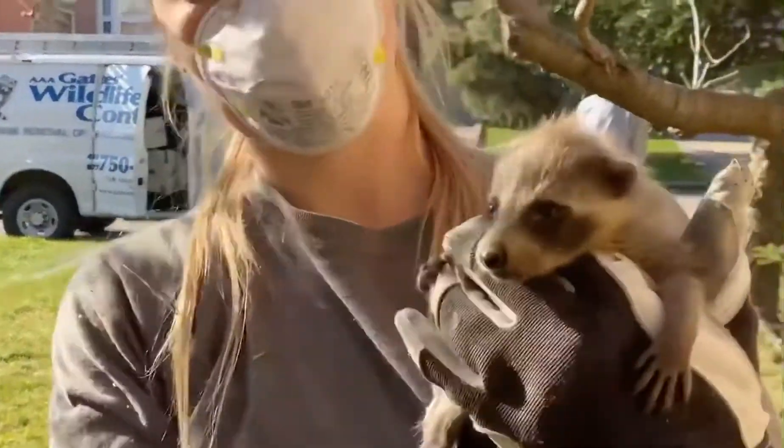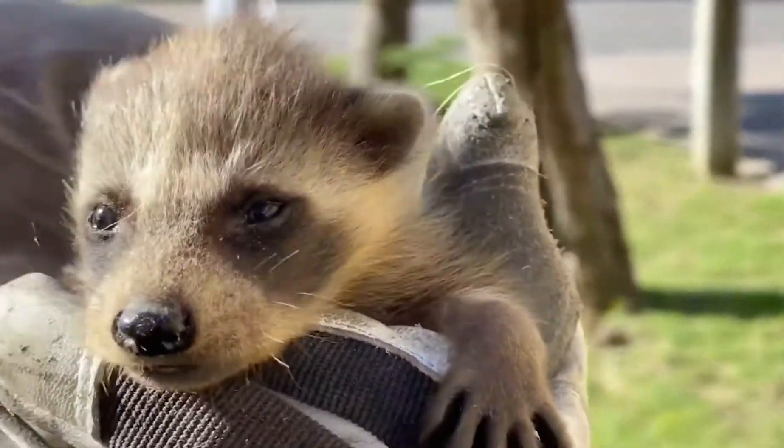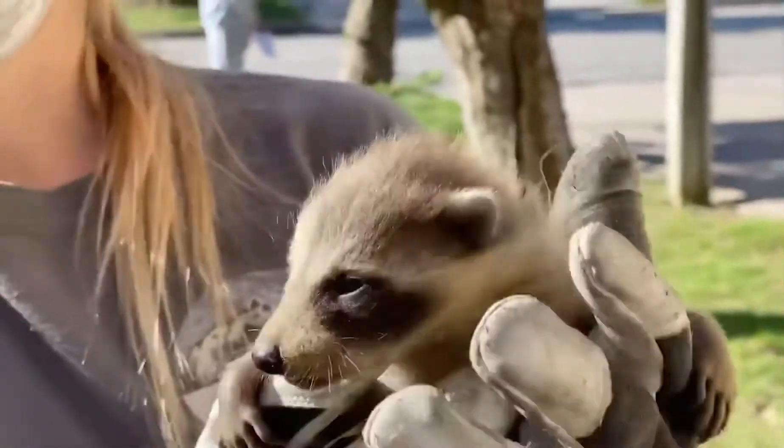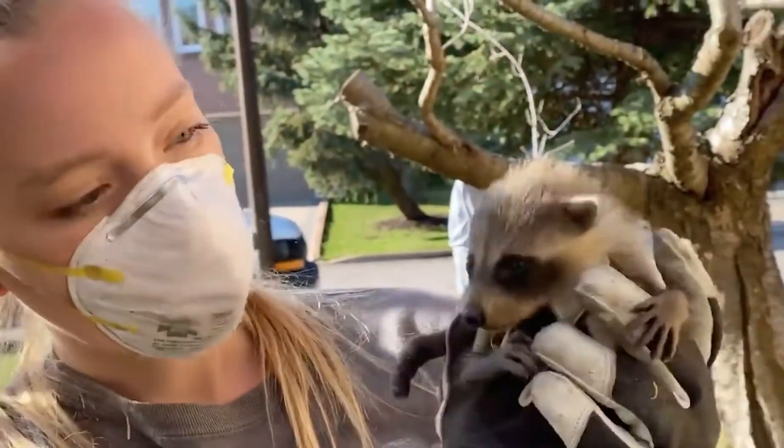They all have their eyes open — at least three to four weeks old. We did chase the mom out when we were up there as well, so we know the mom's out. We got the babies and we'll place them in our baby box for her. Their eyes are really open.